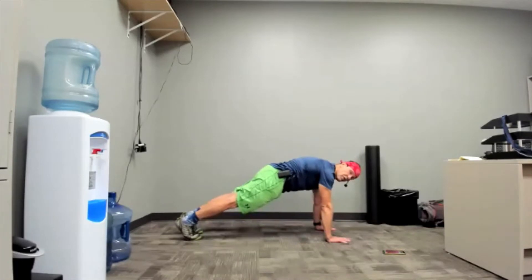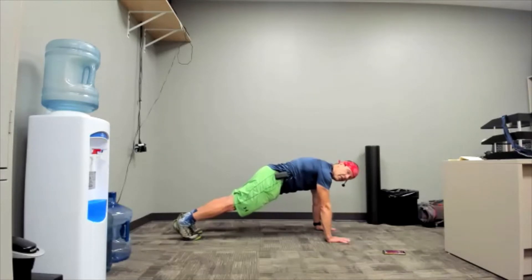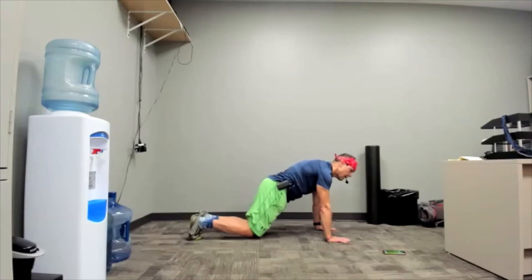Rest intervals of 30 seconds or longer — 40, 50, 60 seconds — have a lot of value. The main reason I don't do that is this class is confined to a 30-minute session and we want to get as much done as possible. Three, two, one, and down.